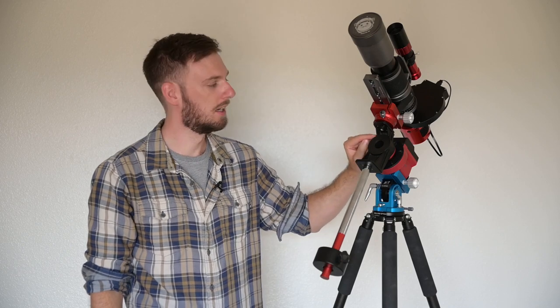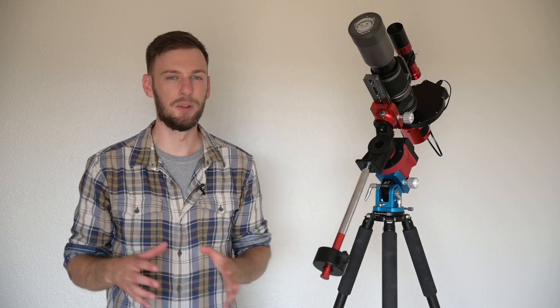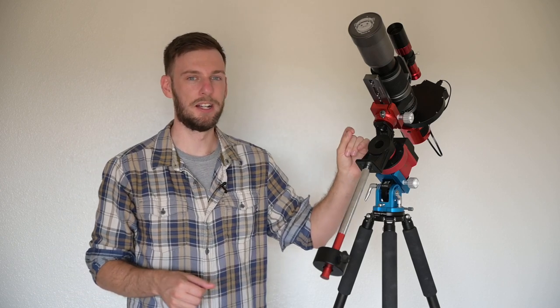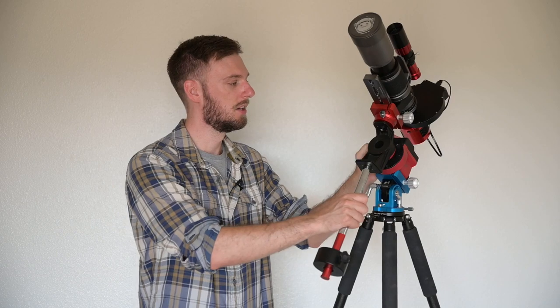I've configured my declination bracket to have everything mounted on the short end — my camera's attached on the short end up here, and the longer end down here is where the counterweight's attached. From the factory it was actually the opposite, so you might want to reconfigure yours. I've got a YouTube video that covers this in my SkyGuider Pro 2019 full tutorial. The lower everything is, the better things will be balanced, because you won't necessarily need as much weight.